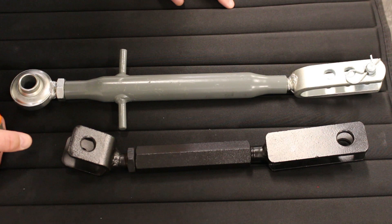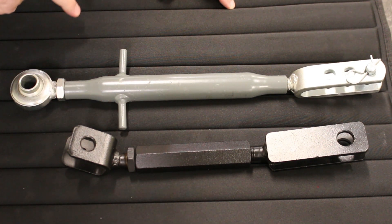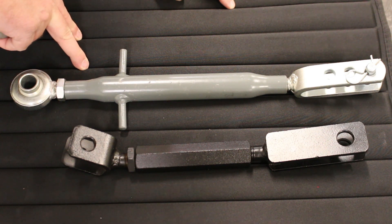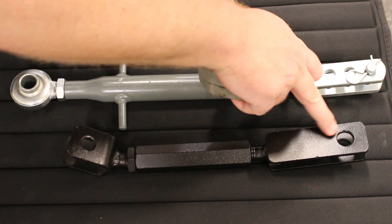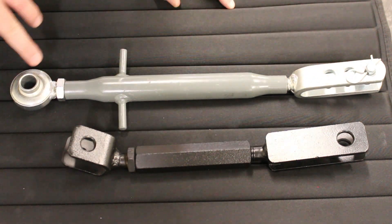Here you can see we have a couple of side link rods. We're going to measure these the same way as we did with the top link. There are two different kinds here: this one has just one pinhole on each side, while this one has three separate pinholes along with an eyelet on the other side.